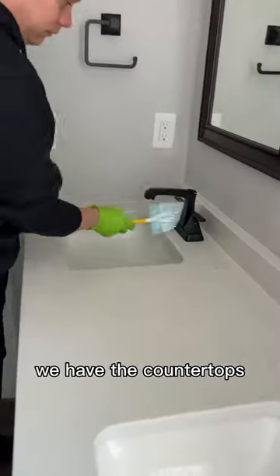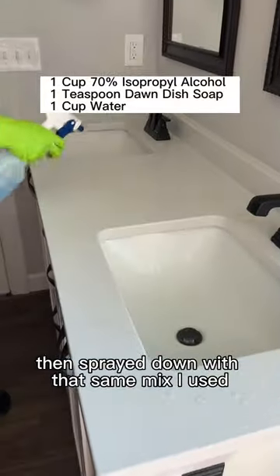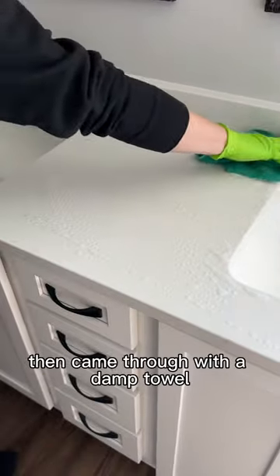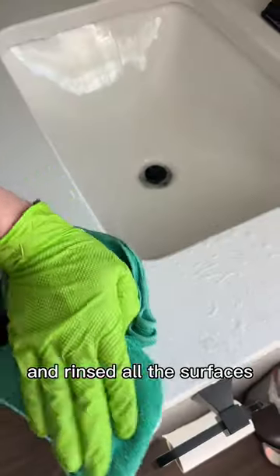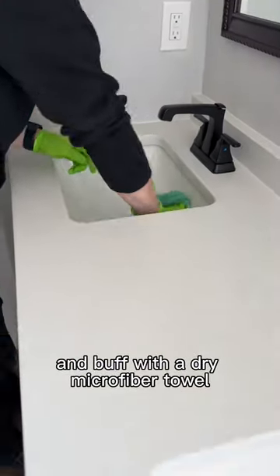Last but not least, we have the countertops. I removed everything and gave them a quick dust, then sprayed down with that same mix I used for the glass shades, gave everything a real good scrub, then came through with a damp towel and rinsed all the surfaces. I finished by giving everything one last wipe down and buff with a dry microfiber towel.